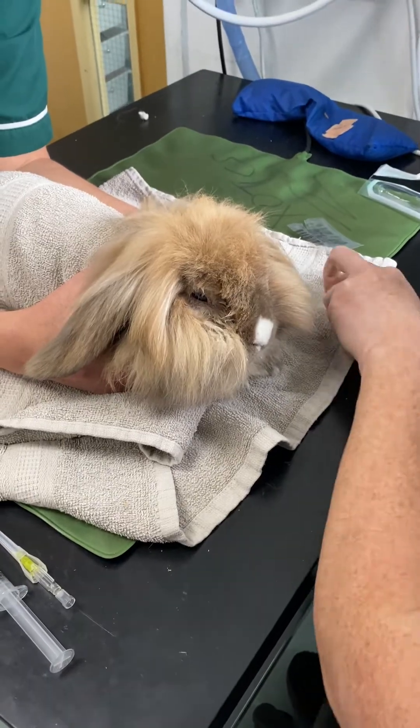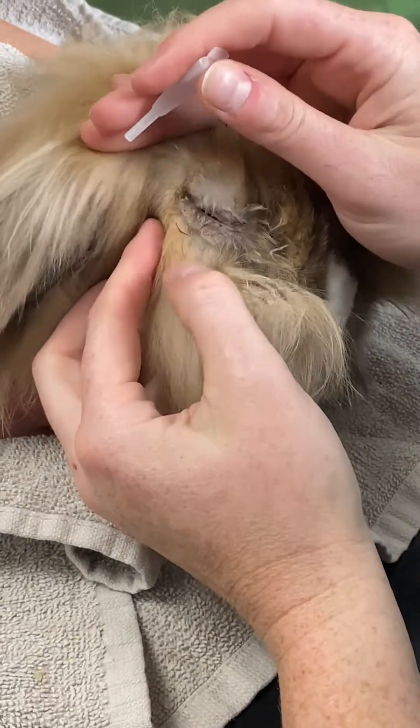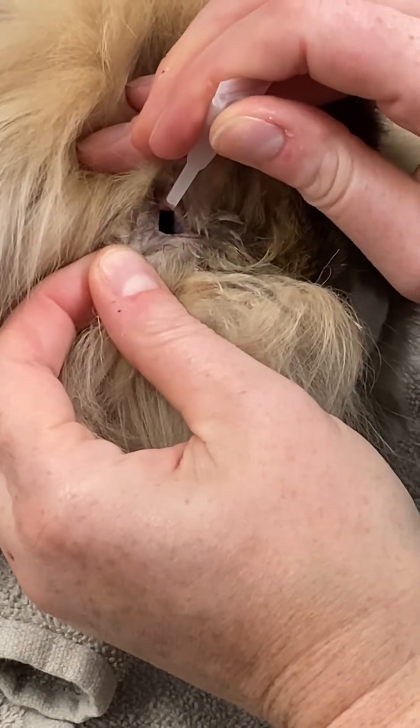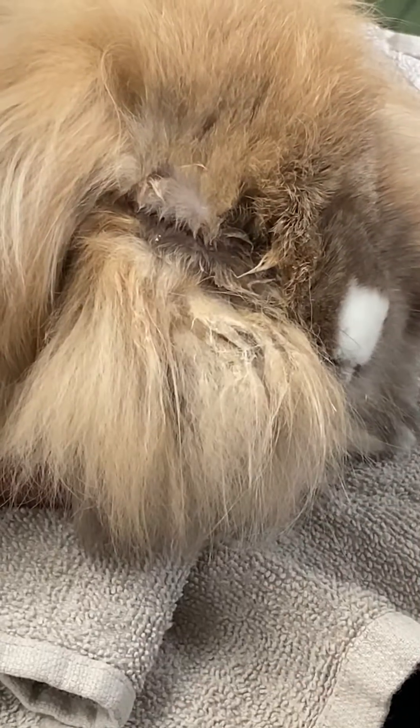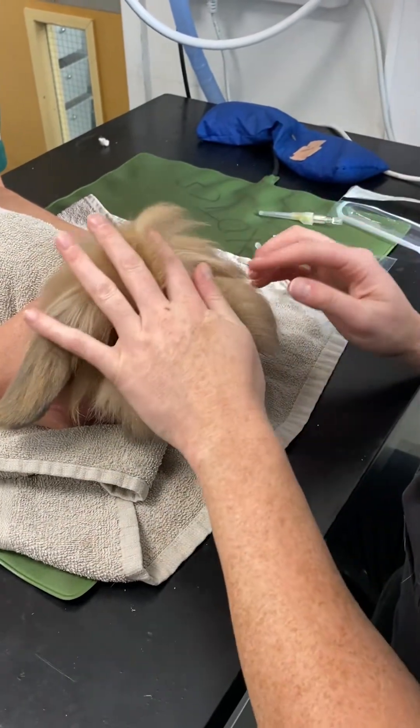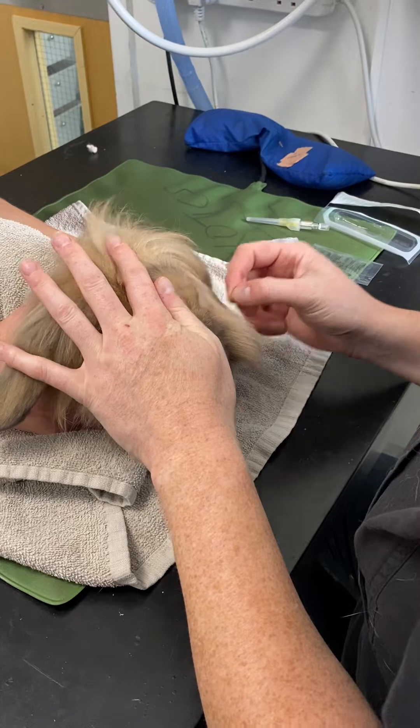You can see in this rabbit we've got a fair degree of epiphora and dacryocystitis — quite a swollen eye. We want to see if the tear ducts are patent or not. We just allow that to work for a few seconds. We will have done a full ophthalmic assessment in this patient as well.